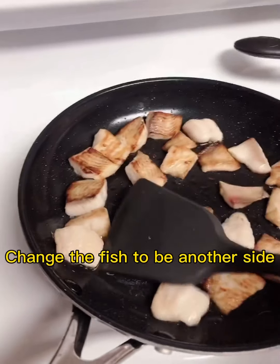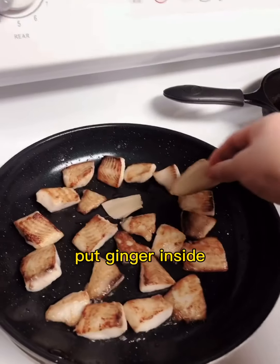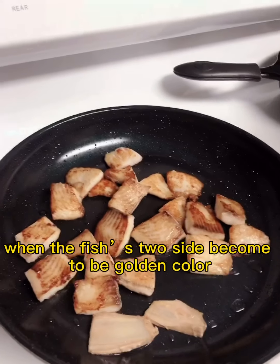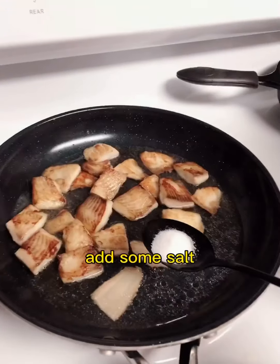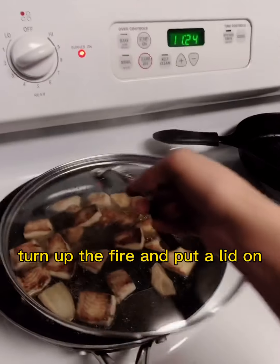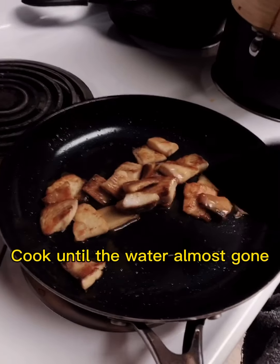Flip the fish to the other side. Put the ginger inside. When both sides of the fish become golden, add some water and some salt. Add 1 spoon of soy sauce. Turn off the fire. Put the lid on.